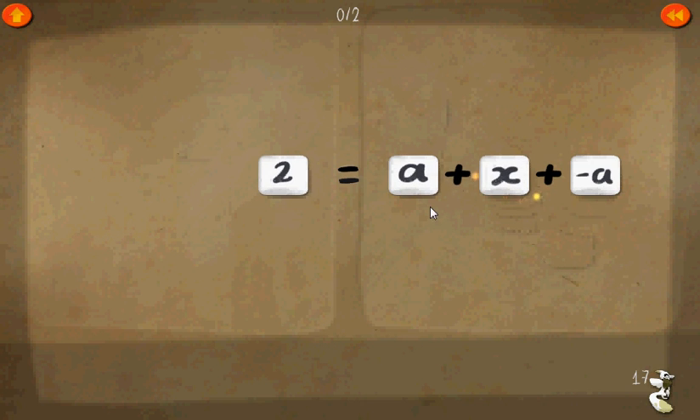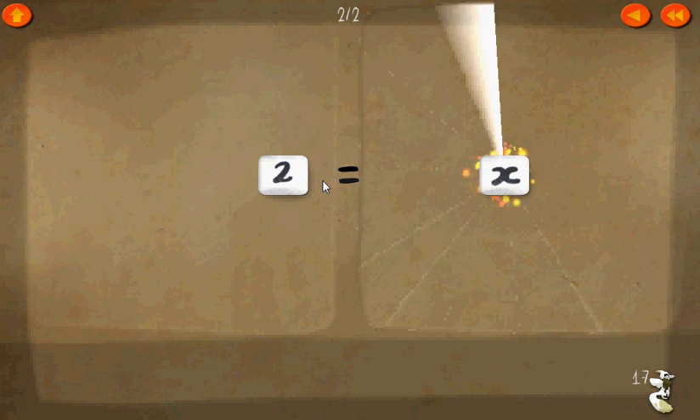Level seventeen. Two equals a plus x plus negative a. a plus negative a equals zero. Therefore, x equals two.